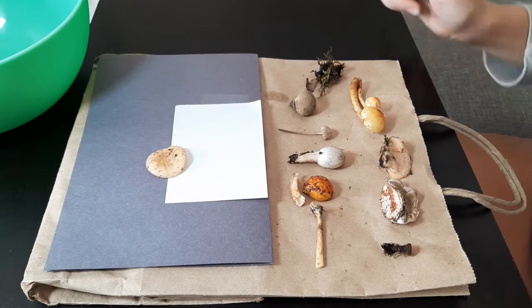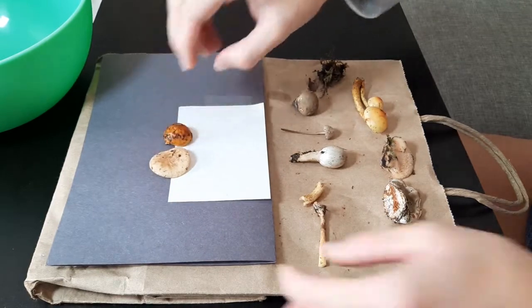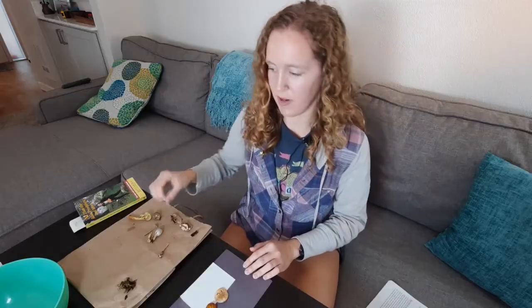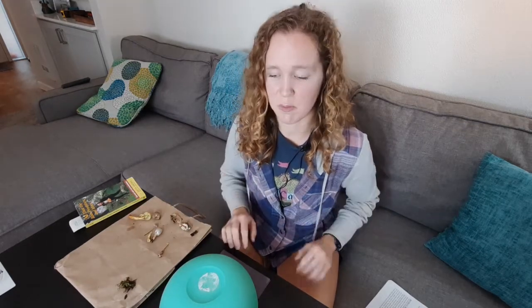If you don't have black paper, that's okay — you can just color on your white paper with a black marker or crayon. Once you set up all your caps that you want to identify, you're going to cover them with a bowl or a cup so that they will be undisturbed for at least 24 hours. Spores are really sensitive and can get blown by the slightest breeze, so keep them, set them, forget them.